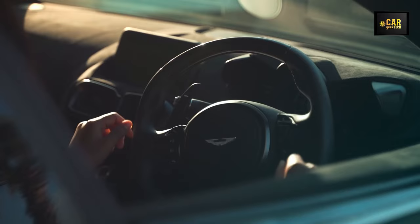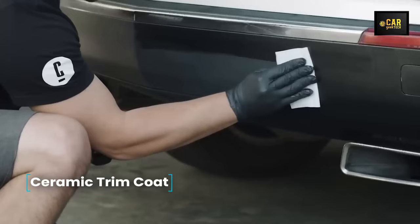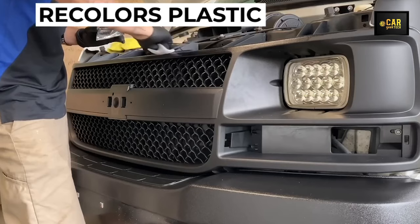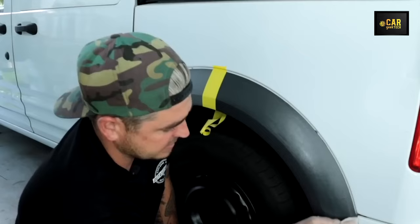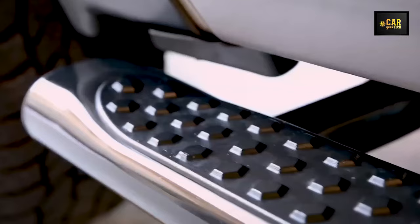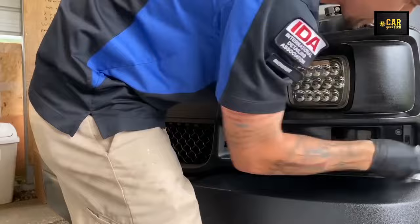Ceramic Trim Coat — an advanced Cerakote kit designed to rejuvenate and shield the plastic components within your car's interior and bodywork. Unlike traditional products, this innovative solution not only enhances shine but also revitalizes and safeguards plastic surfaces. Application is effortless with the provided special wipes, eliminating the need for messy liquid spills or tedious cream rubbing. Thanks to its ceramic formula, the coating endures up to 200 washes, ensuring long-lasting protection.